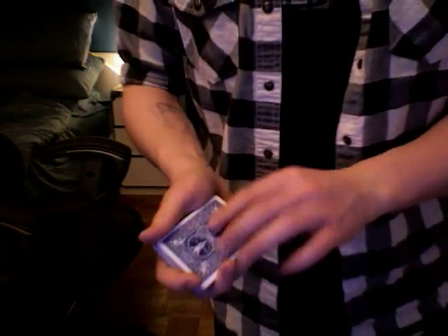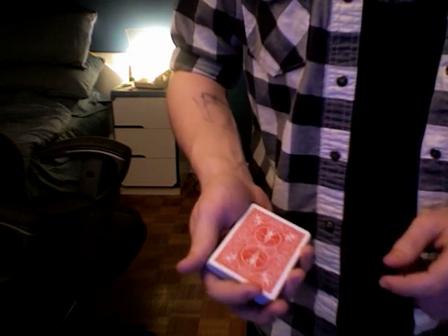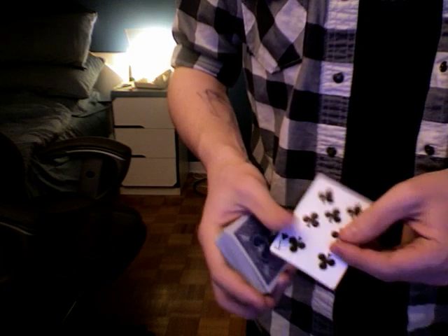So the Seven of Clubs — watch it change color. That's just happened — it's now red, the Seven of Clubs.